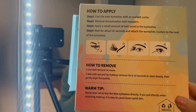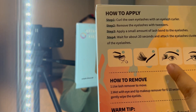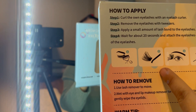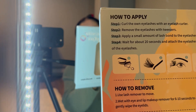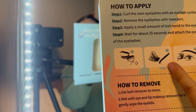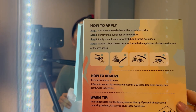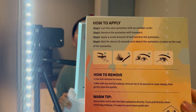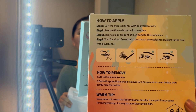The only instructions we got are on this box. It says to curl your own lashes, remove the eyelashes with the tweezers, apply a small amount — this doesn't really follow it because it's not removing, this means adding glue. Apply a small amount of lash bond to the lashes, wait 20 seconds, and attach the eyelash cluster to the root of the eyelash.